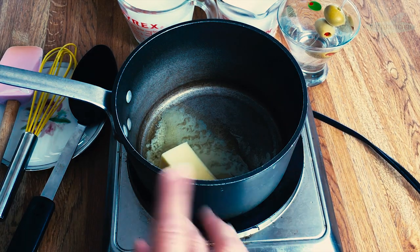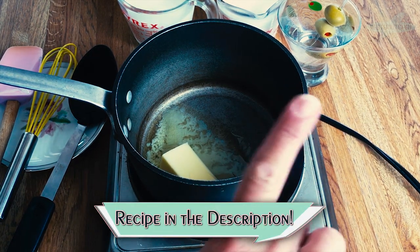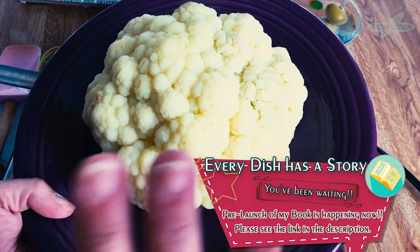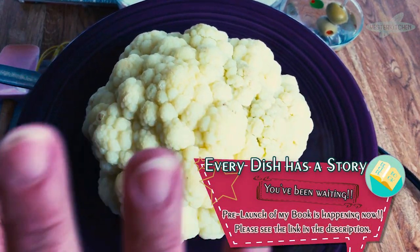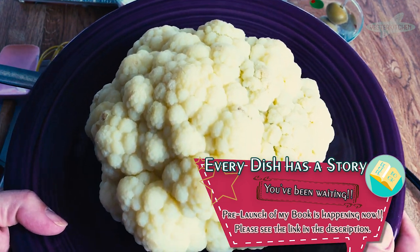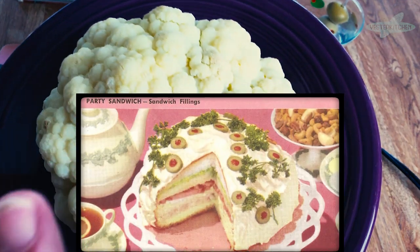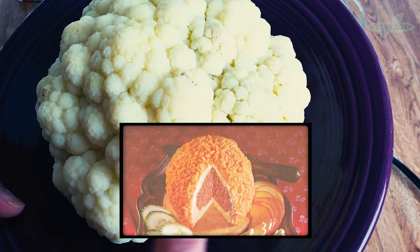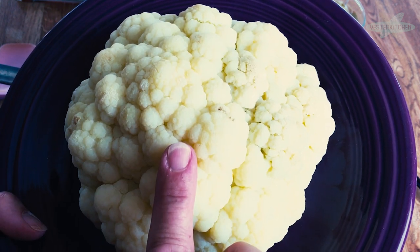Hey everyone, I'm Jill and this is Yester Kitchen. I've got another quickie for you, so hang on. I got a little show and tell here — whole heads of cauliflower. Very trendy right now in cooking and restaurants, but they're not new, not new at all. Presentation in the 40s, 50s, 60s — having company over for dinner was everything — and we are going to make one impressive dish. So let me get this out of the way and we'll get started.